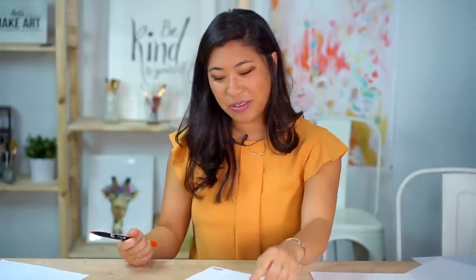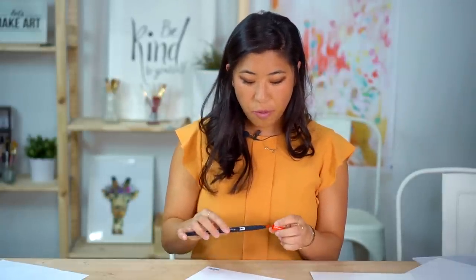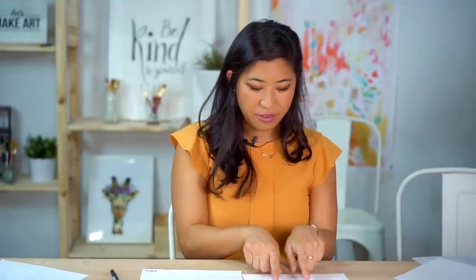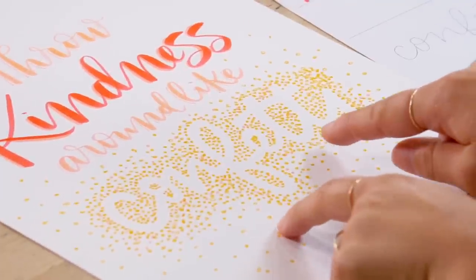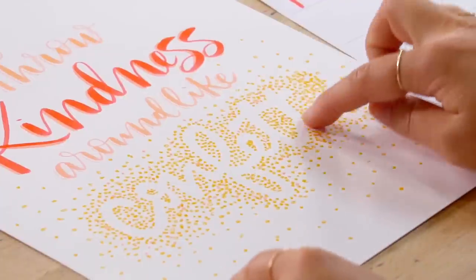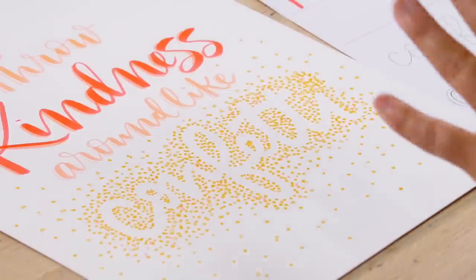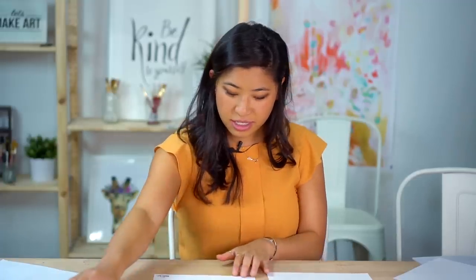Once you practice, there are blank spots on the sheet where you can practice the word a few times or the whole quote if you'd like. Kindness is the biggest word. For the stippling aspect — if you look at this example, you can see the word confetti but it's created by all these little dots around it. Here are the different steps to doing that.